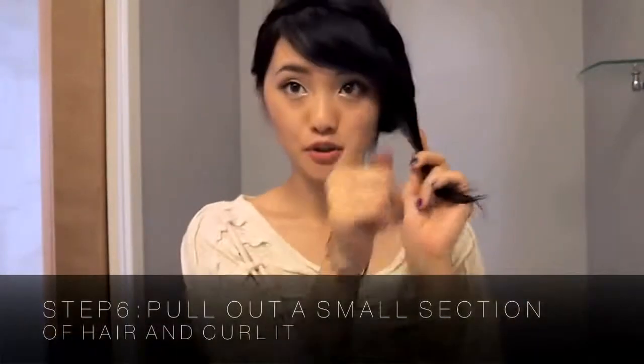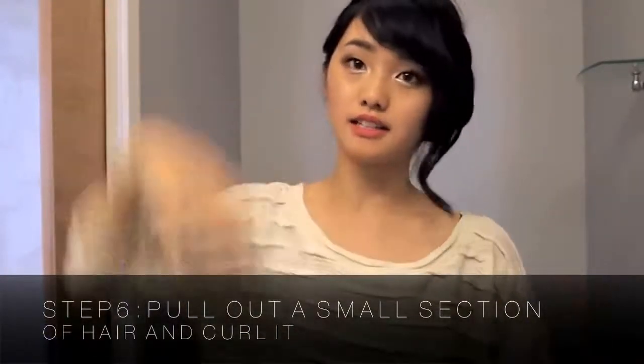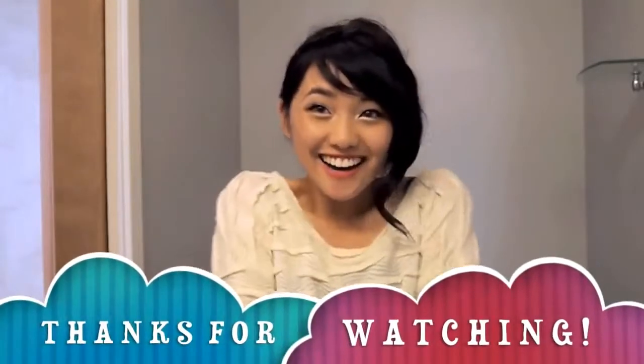Lastly, this is optional: you can take out a section of your hair to give it an asymmetrical, elegant look. This is great for a summer day when you want all the hair out of your face and neck. As long as you have one hair tie and seven to ten bobby pins, you're all set. Thanks for watching, bye!